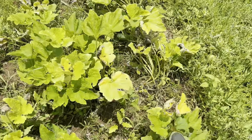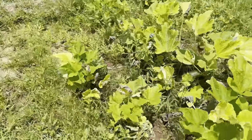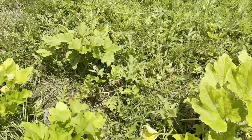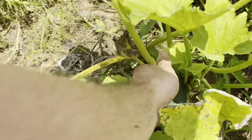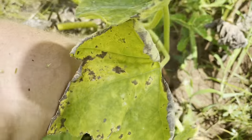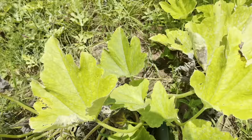These zucchinis are about done. There is one more in there, I see. But it's hard to keep up out here with work, grocery shopping, cooking, and yard work — it's nothing but work, that's all it is. Look at that, that's a big one right there — I'll pick that in a minute.